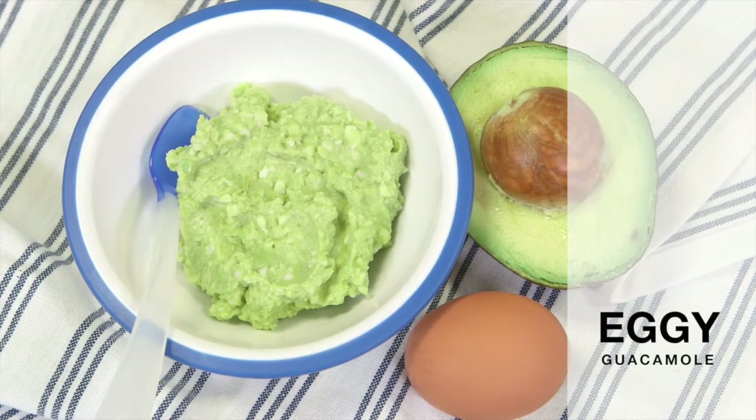Hi, my name is Lindsay Evans and I'm the Editor-in-Chief of RecipeGeek.com and the mum to two young kids. Today I'm going to show you how to make an easy and super healthy recipe to feed your baby who is just starting to eat solid foods — a delicious eggy guacamole.